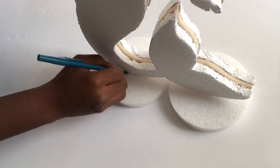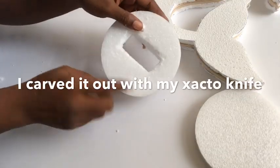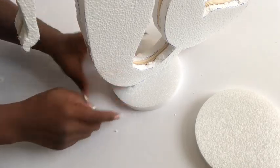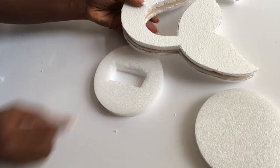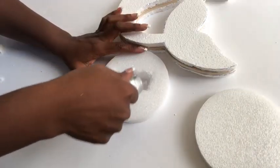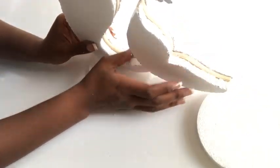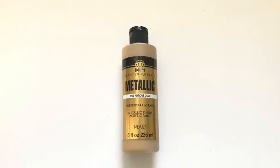I traced out the shape that I needed and then carved it out so that the mermaid can sit snug inside the hole. I added a generous amount of strong adhesive — E6000 glue — put the mermaid in place, and put the second plaque at the back for proper balancing. Then I went ahead and started covering the mermaid with acrylic gold paint.